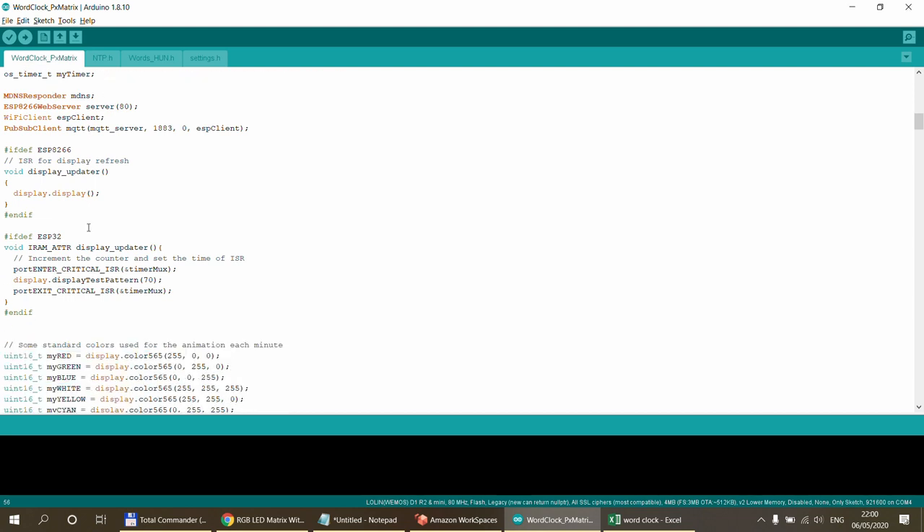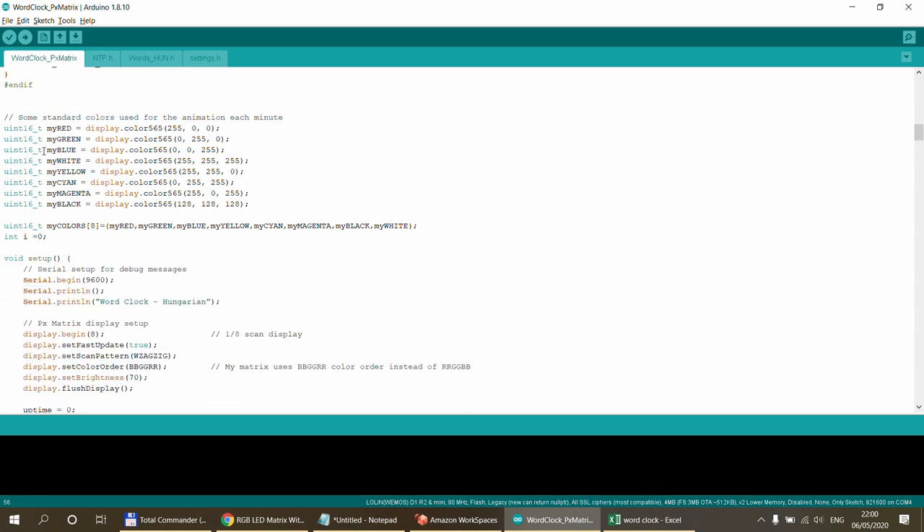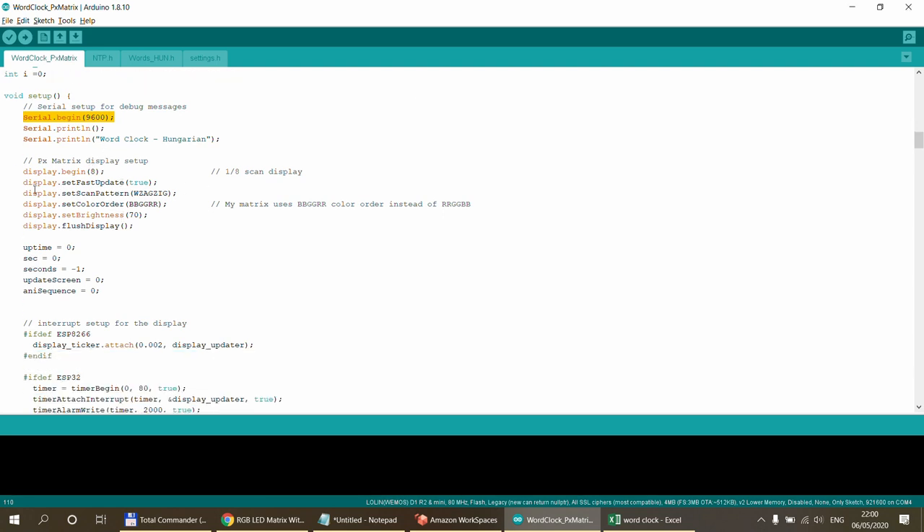There are some definitions of variables. The display is updated continuously using an interrupt since it has no memory. I've also defined some colors used in the word animation — not truly random, just selected from a list of six or seven colors. Serial is set up at 9600 baud.